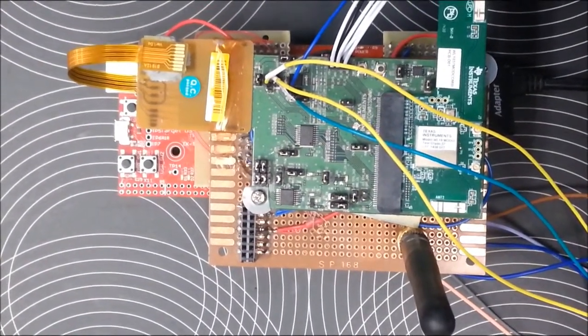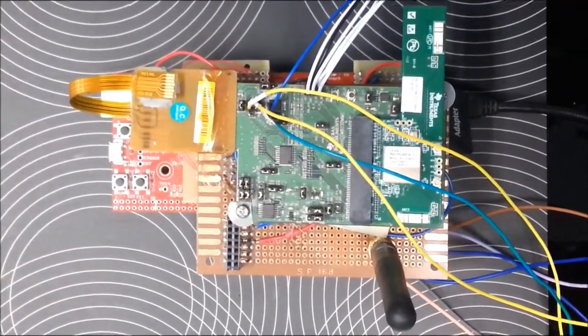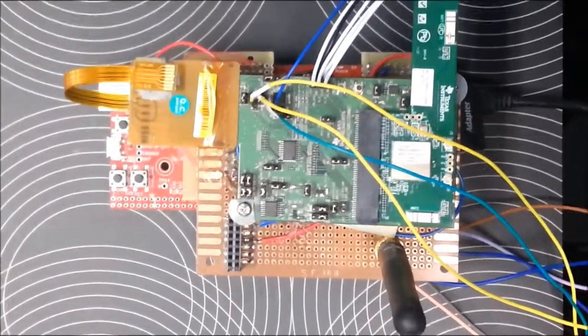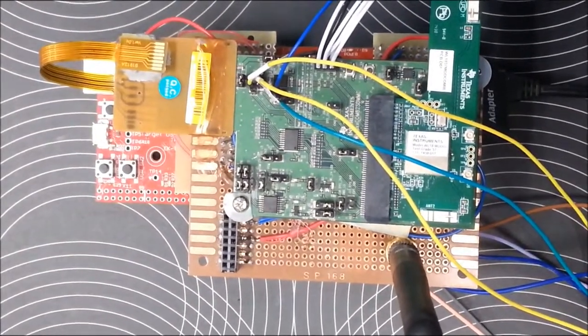Hello everyone. In this video we are going to use the TM4C1294 Connected LaunchPad from Texas Instruments to demonstrate the Clarinox Bluetooth and Wi-Fi protocols.